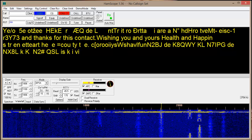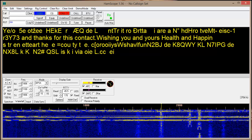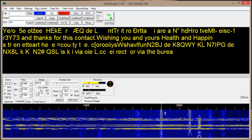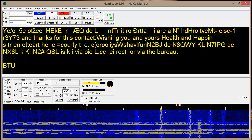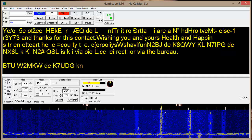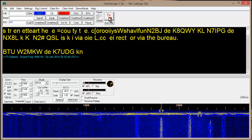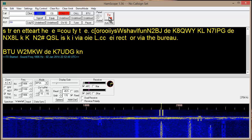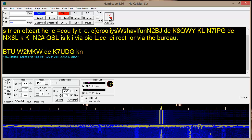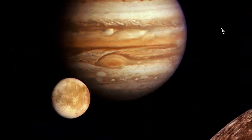Notice I'm selecting different traces on the waterfall. Of course, if I want to transmit, I just hit that button right up there.